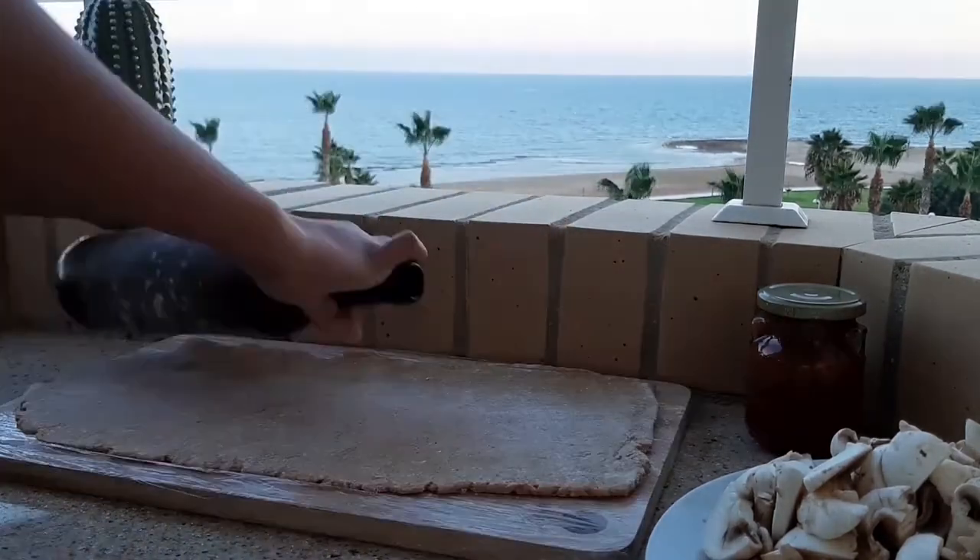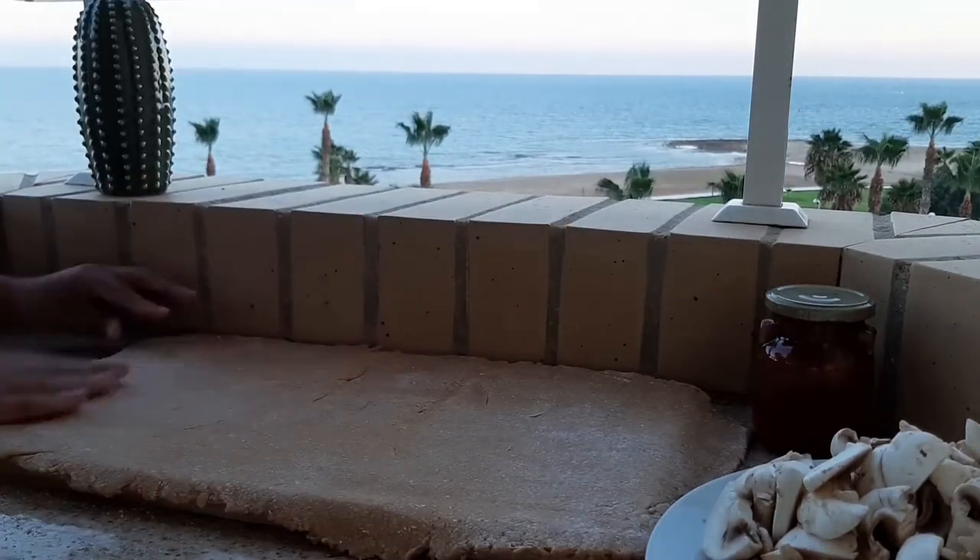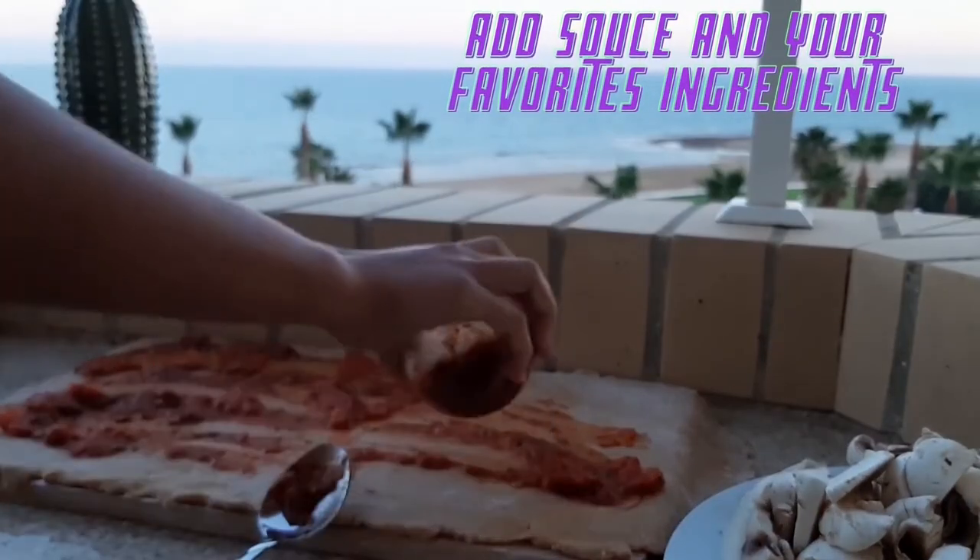You can prepare your pizza now. Just add your favorite ingredients, bake and enjoy!